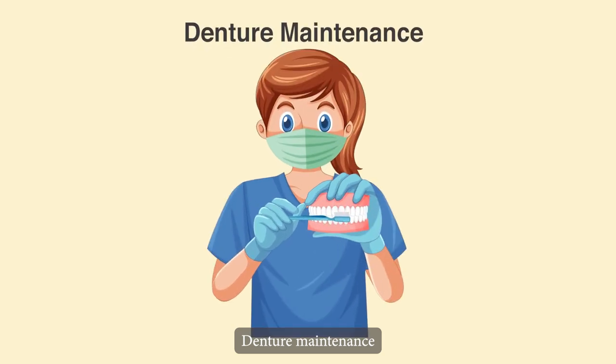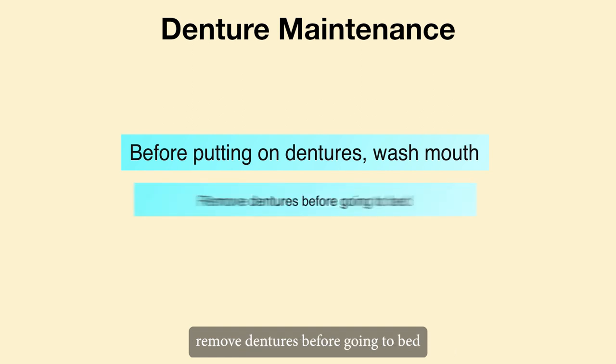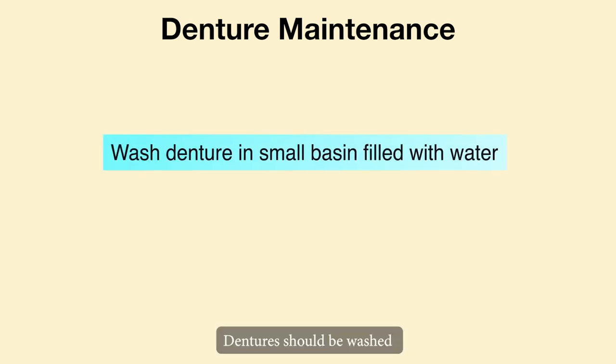Denture maintenance: before putting on dentures, wash your mouth. Remove dentures before going to bed. Dentures must be kept clean.